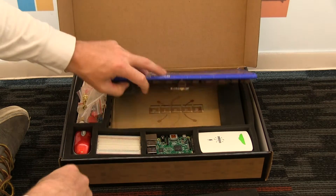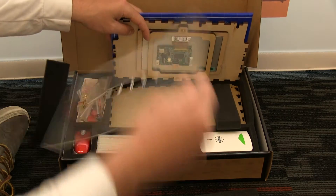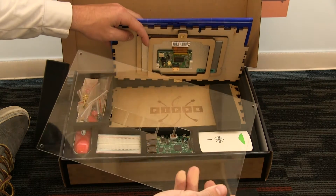You'll also probably notice that the acrylic lid no longer has its sandpaper on it. Some people had trouble getting that paper off, so we took it off for you guys — it's going to look clean and fresh without anything on your part.